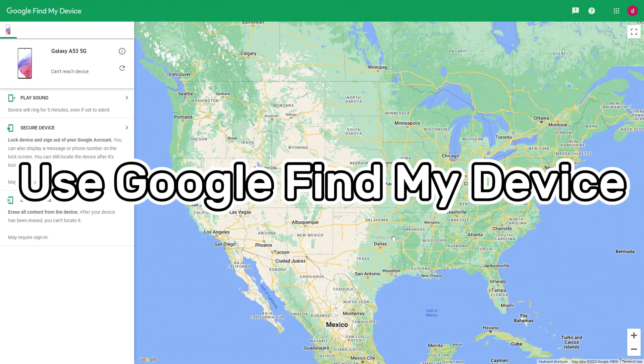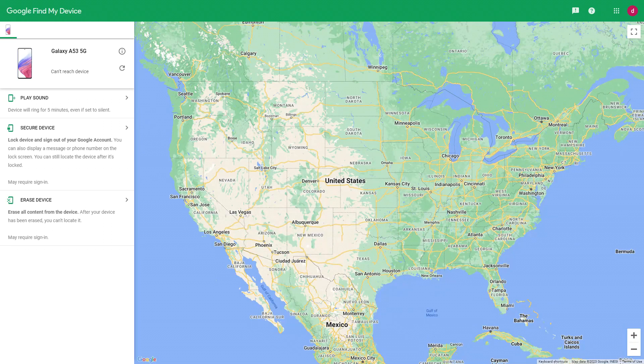Method 5: Use Google Find My Device. This method is similar to Method 4 and will delete all data on the Samsung phone. Make sure you have saved all important data in a safe place. If you forget your Samsung account or password, Google has a free service called Find My Device. You need to know your Google account and password, and ensure your Samsung phone's location is turned on and connected to a data network or Wi-Fi.